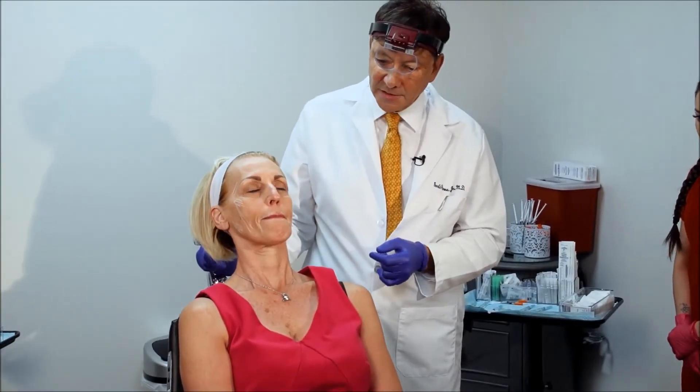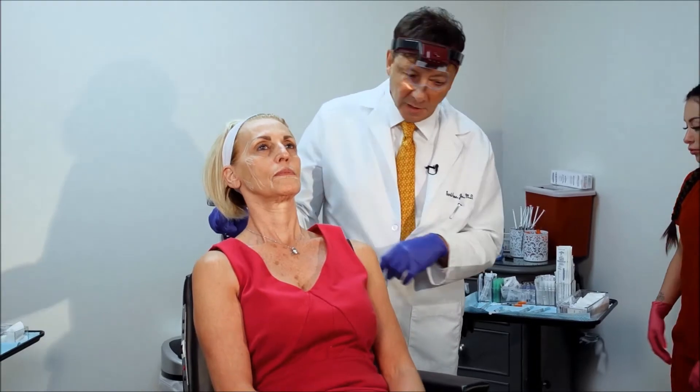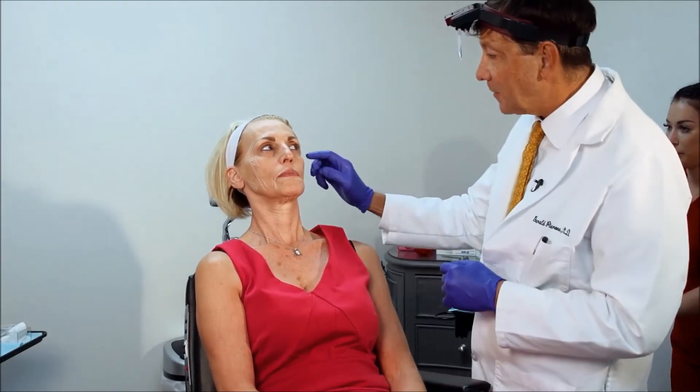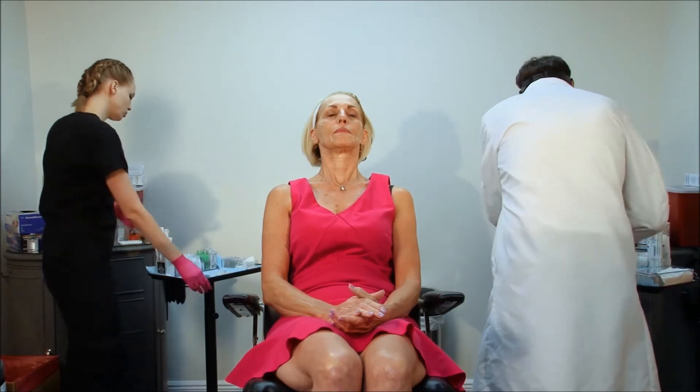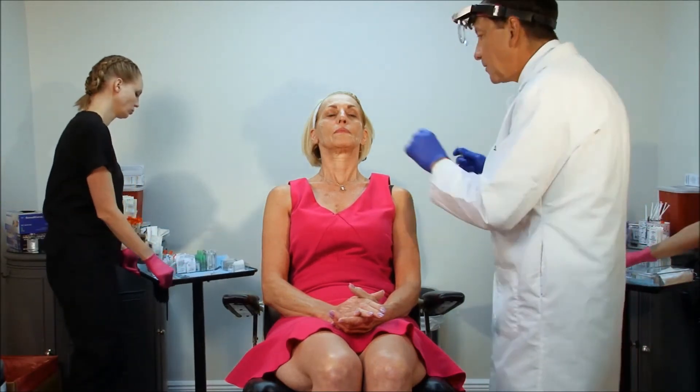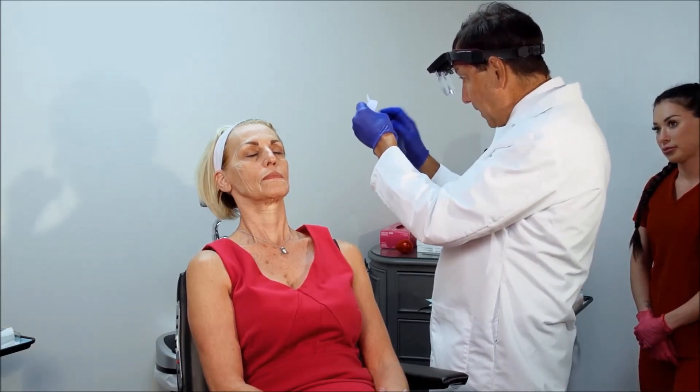The first thing I'm going to do is start by injecting lidocaine with epinephrine and bicarb into some of the areas where we're going to be doing the microcannula. When we add bicarb to lidocaine with epinephrine, it makes it less painful. People talk about lidocaine burning — by putting bicarb in there, it makes it less painful.